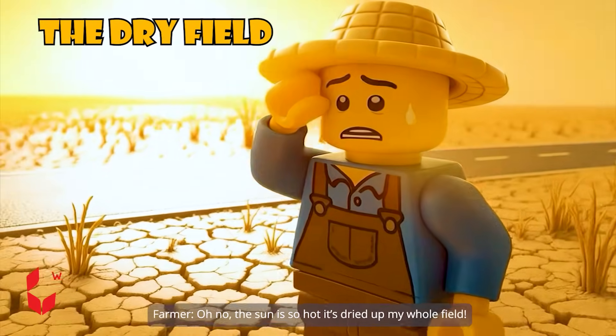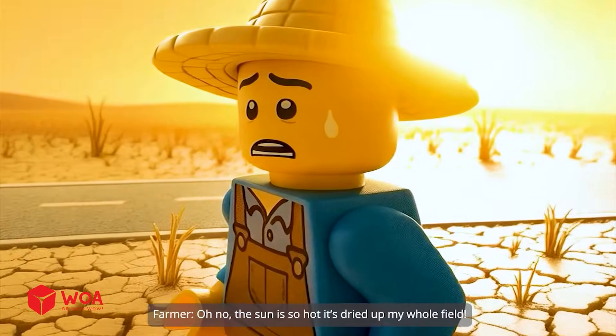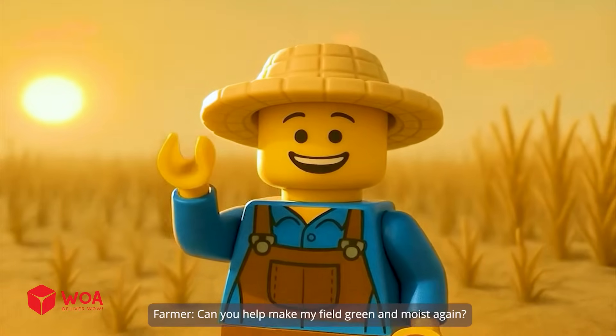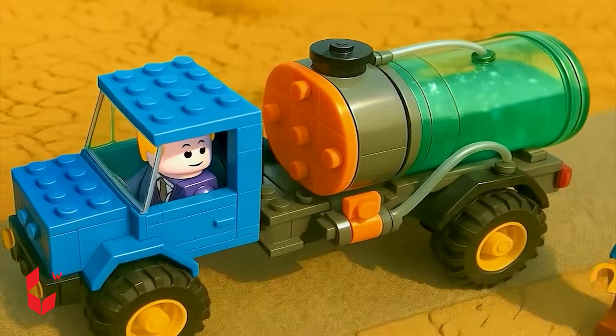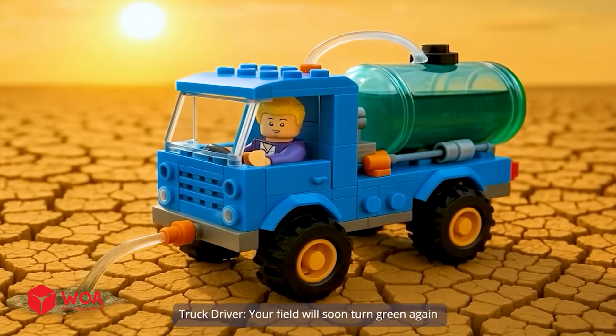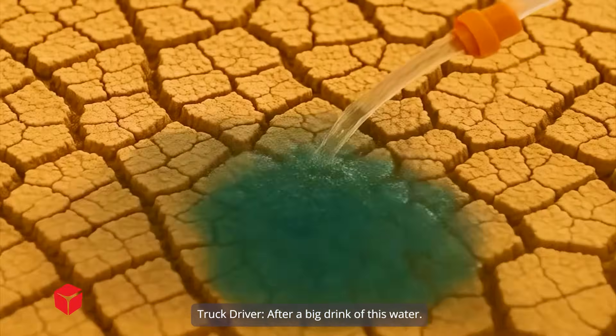Oh no. The sun is so hot it's dried up my whole field. Mr. Driver, can you help make my field green and moist again? Leave it to me. I'll take care of it. Your field will soon turn green again after a big drink of this water.